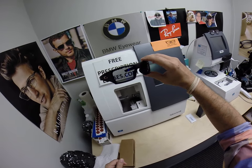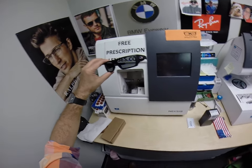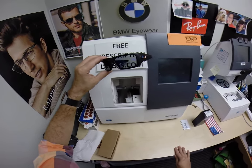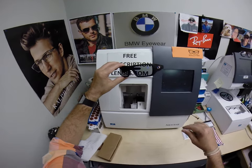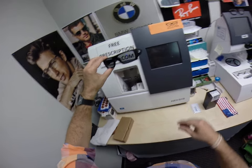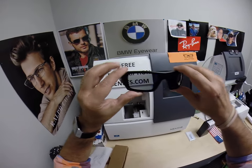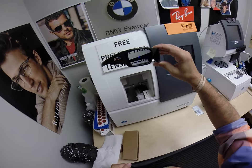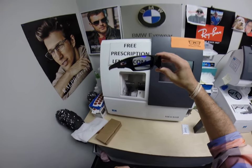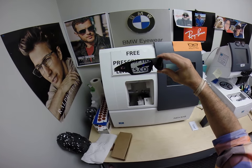These are OSHA approved glasses. I cannot cut lenses for these because if anything happens, you don't want to sue me — all you're going to get is a drink and a pack of peanuts. You want to sue the multi-million dollar lab. These are OSHA approved; you will see the ANSI stamp on each lens. It takes me about two weeks to get these. If anyone wants one, you can click on the link below in the description — it will tell you how to get them.